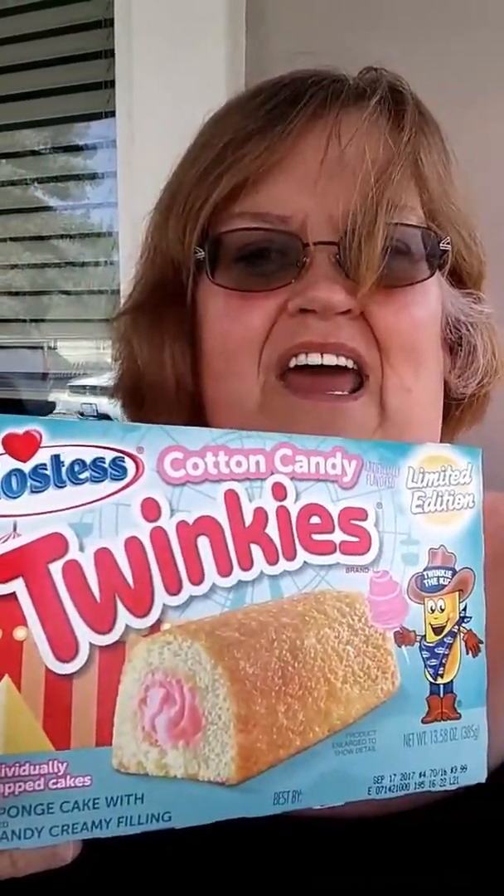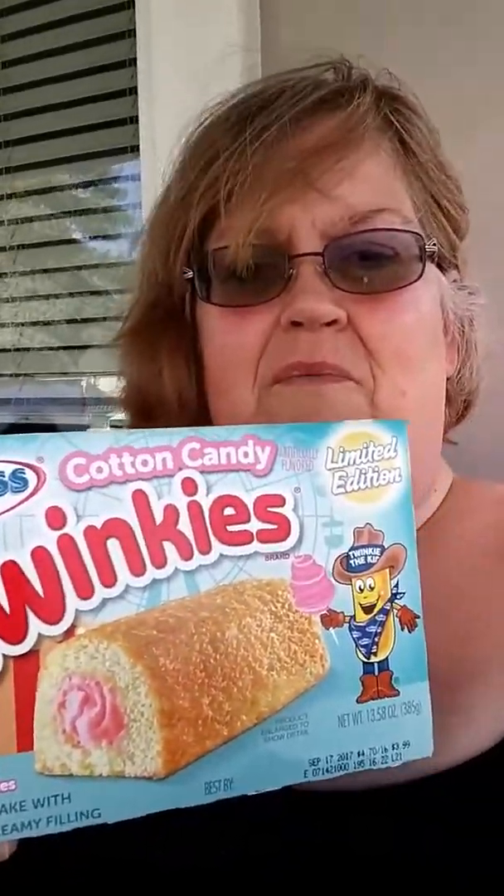Ghetto Mama McBomb time. Look what I got. I've got cotton candy Twinkies, and today I'm going to be doing a review about these.